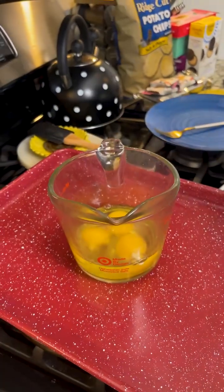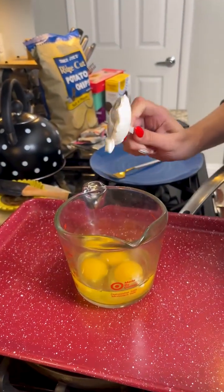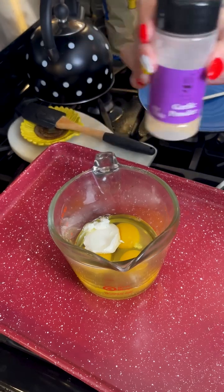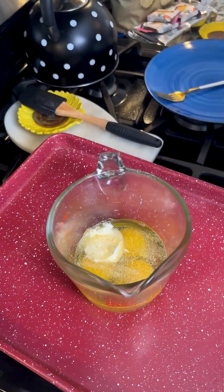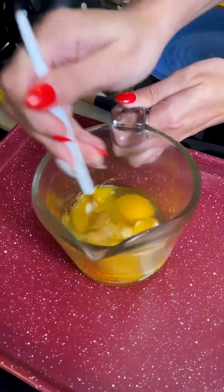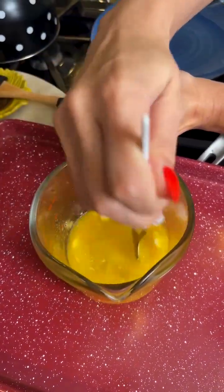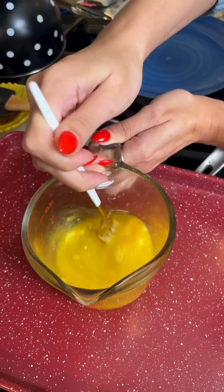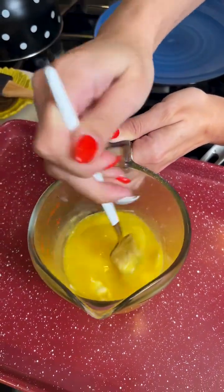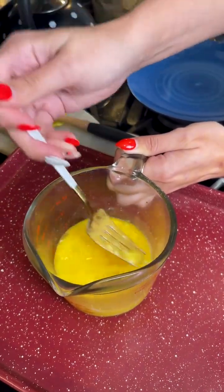Take some sour cream — I have a fresh container here — and add a pretty generous dollop. Next, add some garlic powder; not too much, just a little bit. You know me, I love garlic, so that's obviously a preference. Now whisk up the eggs with the sour cream. The sour cream will stay chunky — that's fine. If you want to melt it down to be more liquidy before adding it to the eggs, feel free.